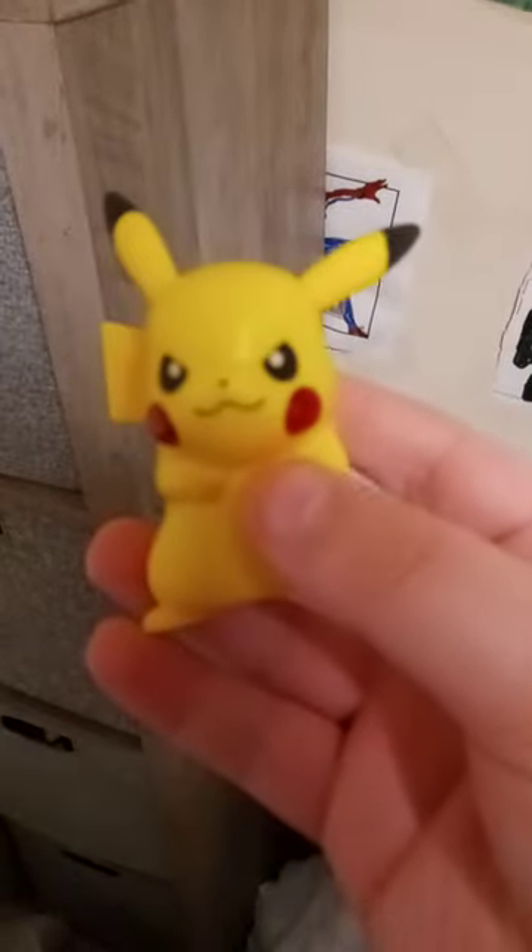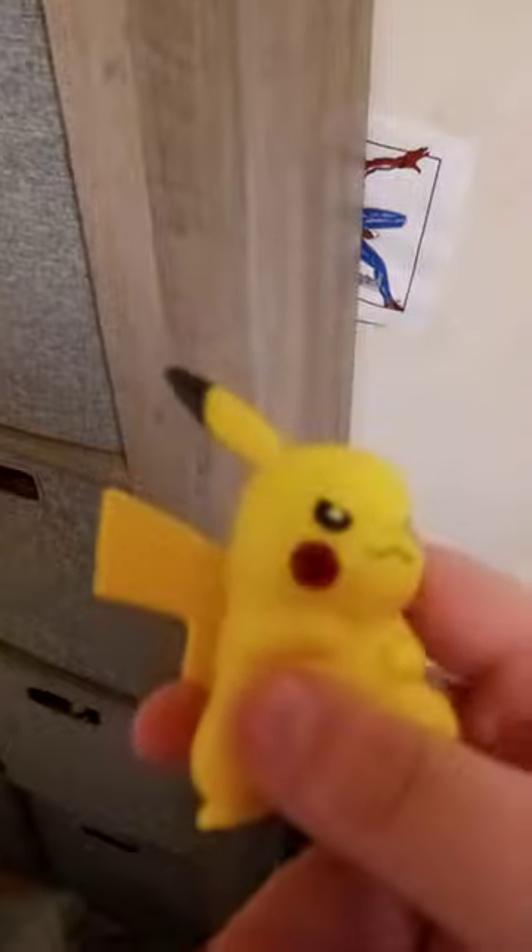If y'all remember this little Pikachu toy, I did an unboxing for it like two days ago from eBay.